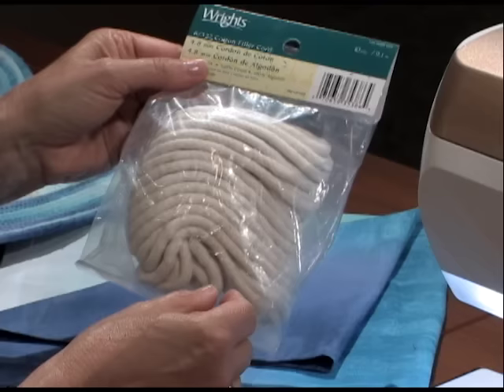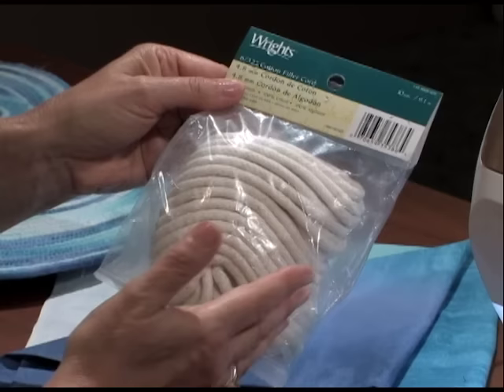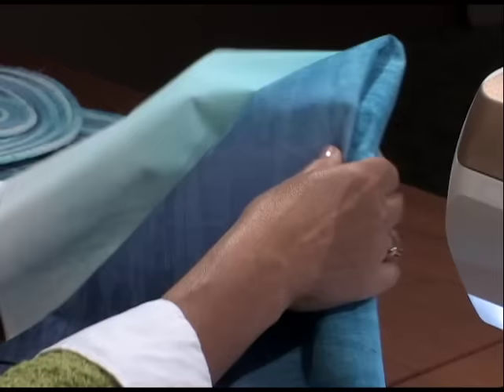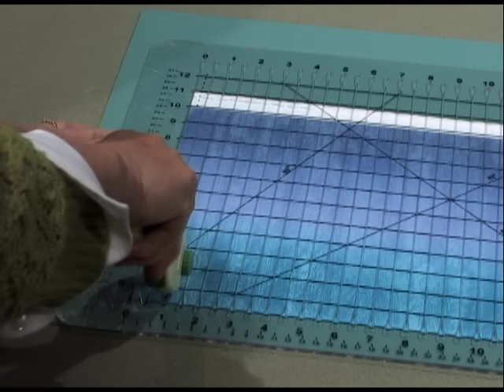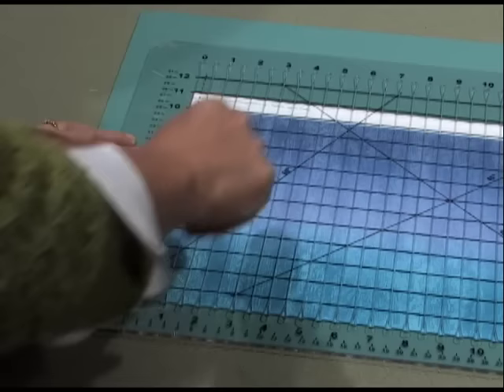The supplies you'll need to get started are the 6-32 cotton filler cord. About 10 yards comes in this package. For each 10 yards, you'll need a third of a yard of fabric. You can see the coasters and trivets are variegated — we used an ombre or variegated fabric. You need to cut this into half-inch crosswise strips. I like to use the ShapeCut Plus for cutting; it has half-inch increments that are die-cut so the blade fits right into the area. With a rotary cutter, this special ruler, and the mat, cut your fabric into half-inch strips.